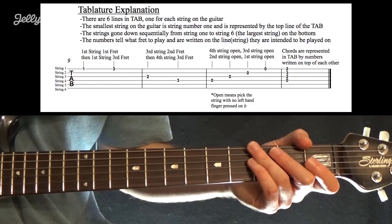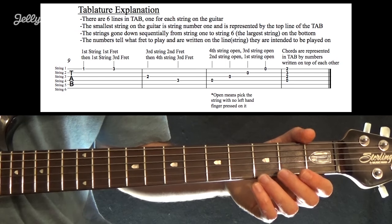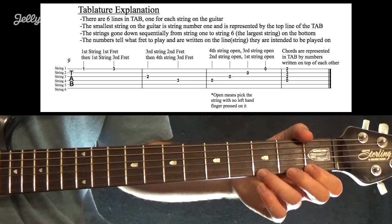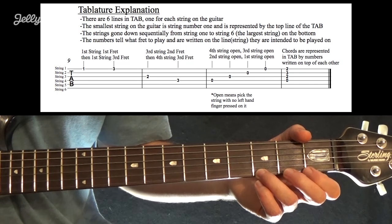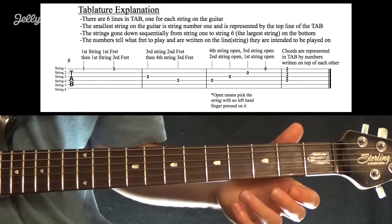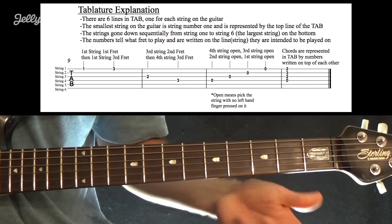Guitar tablature is really what most guitar players use to learn music. It's much easier to read than standard sheet music, so that's what you're going to find here at Jelly Note. You're going to find a lot of interactive tabs, showing you how to play it just by using a number system that we're going to talk about, which is pretty easy to understand.